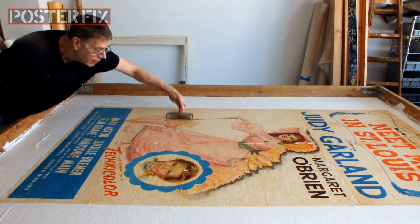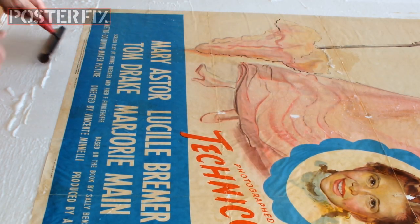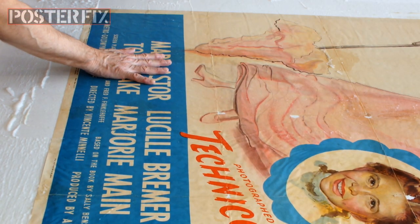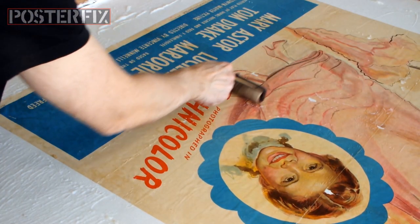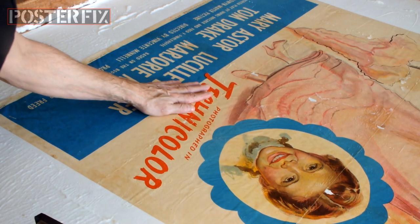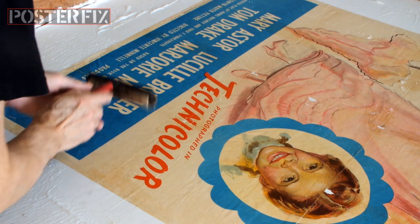Freed's process for Meet Me in St. Louis established a pattern for Minnelli's future musicals: budgets in excess of $1 million, pre-production schedules sometimes exceeding a full year, shooting schedules of three to six months, and post-production phases of six months or longer.